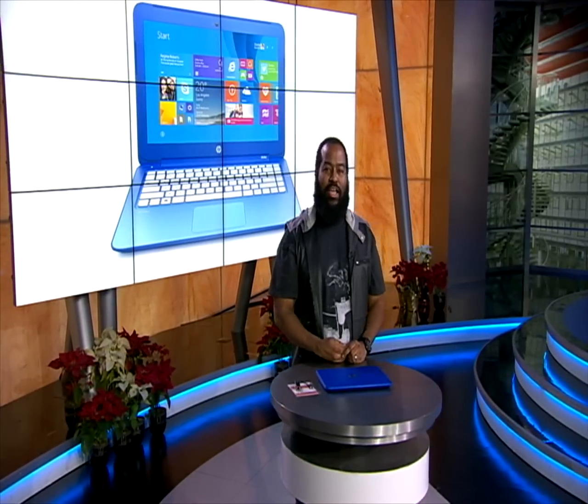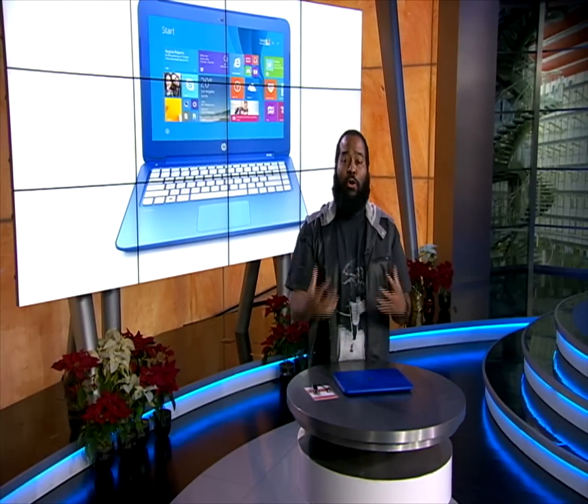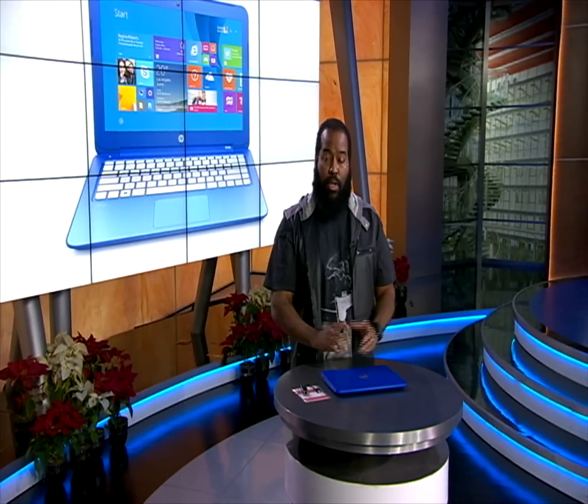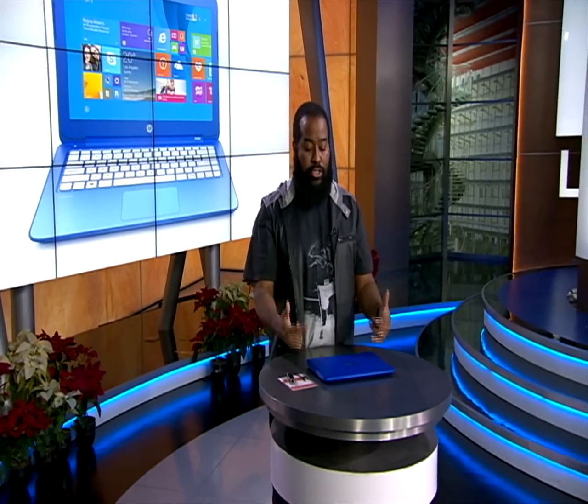Hey, I'm Tshaka Armstrong, and welcome to the shortened version of Tech for the Rest of Us. Today, we're going to take a look at the HP Stream 13.